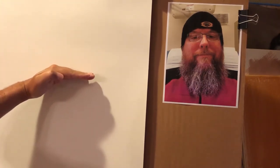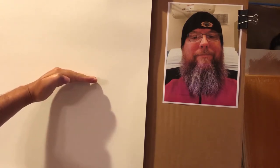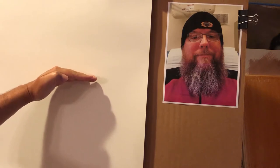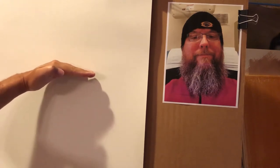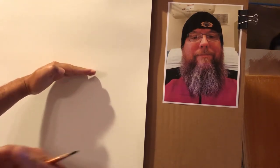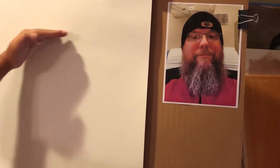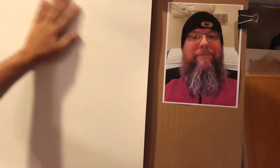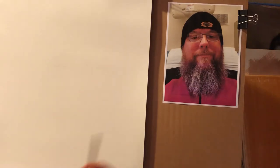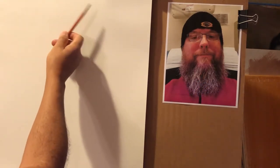I always try to position the head slightly above center vertically on the paper. This has to do with compositional rules — it just looks better. I don't want his eye line at the halfway mark or below. My personal choice is to always put it above the halfway mark, somewhere in that upper range. So let's mark where the top and bottom are: the top of his hat and the bottom of his beard.